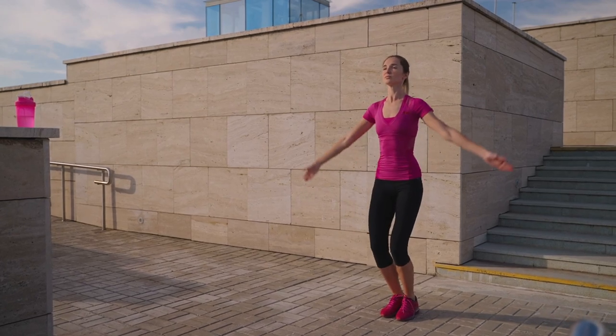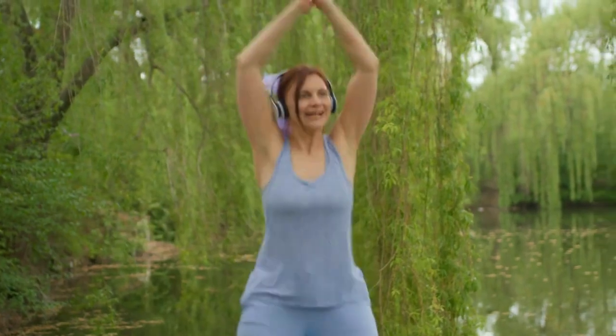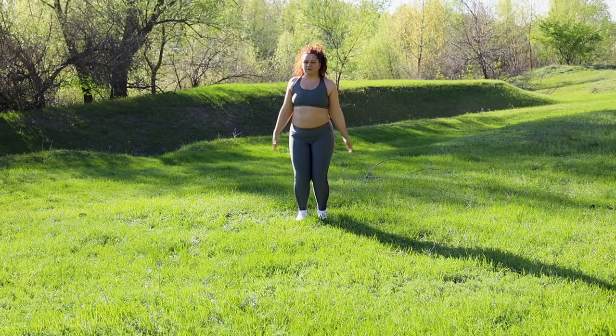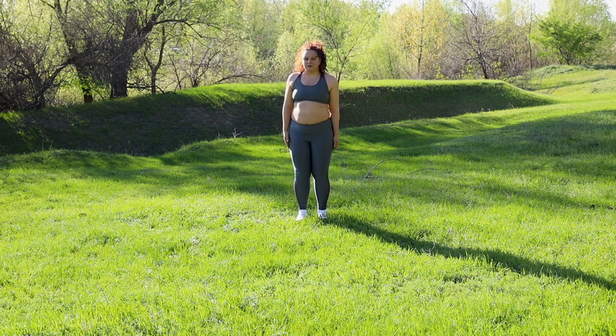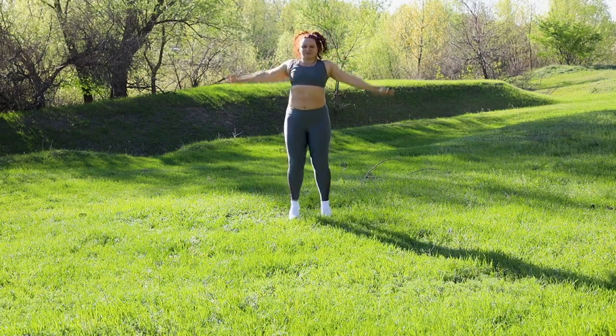Jumping jacks — fun cardio for everyone. Let's do some jumping jacks for fun. It's a classic form of cardio, and it does help burn calories and improve your heart health. Let your joints be soft so that you can land comfortably. You can do it for a few minutes at once, and then build up slowly as you become more relaxed. It's a quick and easy way to boost your heart rate and burn off those extra calories.